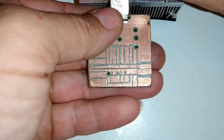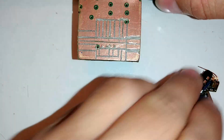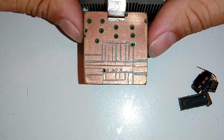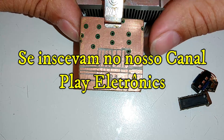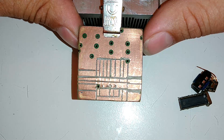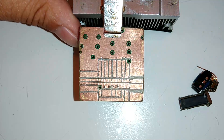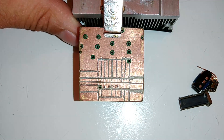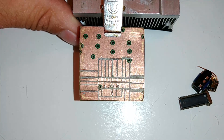Sejam todos bem-vindos a esse canal. Também é nosso canal secundário, o canal Play Electronics — vai ficar o link abaixo do vídeo para você estar se inscrevendo. Um salve para todos os membros do meu canal, aqueles que adquirem as franquias. Sempre tem conteúdo diversificado, conteúdo novo, conteúdo bacana para os inscritos. Nosso canal sempre posta conteúdo novo.